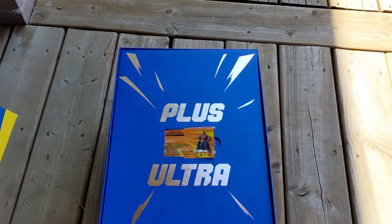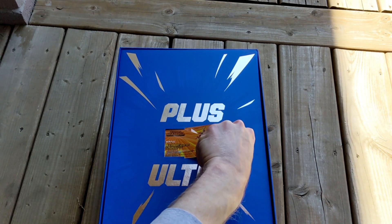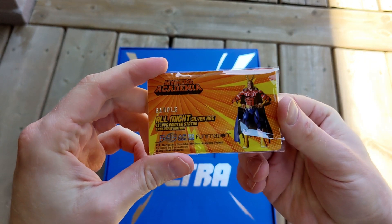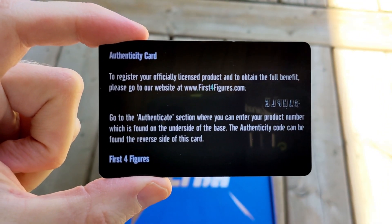Opening up the box, the very first thing I see here is an authenticity card. It is plastic, just like a credit card. My card does say sample, but if you do purchase one, you will get an individual number. And on the back of the card are instructions on how to register your product.